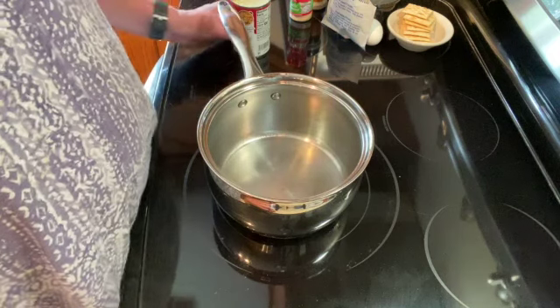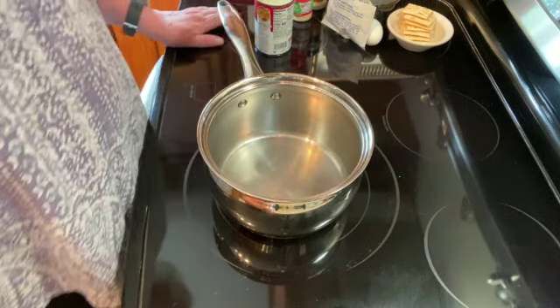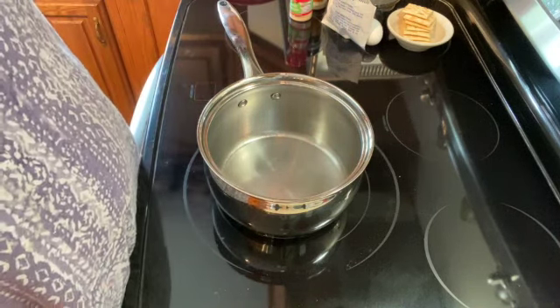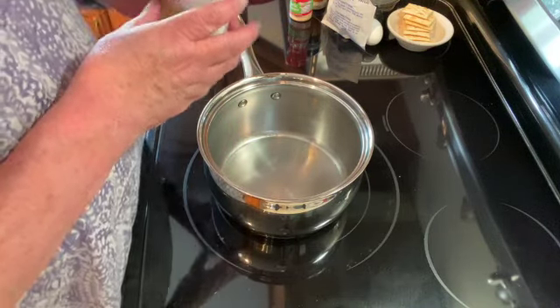Welcome to my kitchen. Today I will be making Swedish meatballs. This is a recipe that I got from a neighbor of mine and I couldn't believe that it worked when she told me about it, but they are excellent.